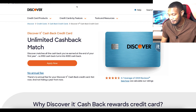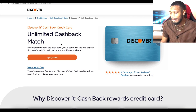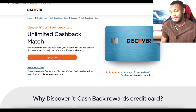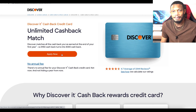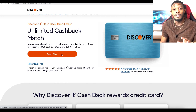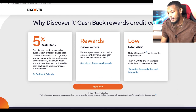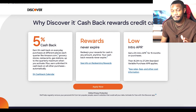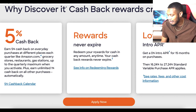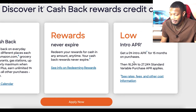Now let's take a look at the card overview. The card offers unlimited cashback match — Discover matches all the cashback you've earned at the end of the first year. So $150 cashback turns into $300 cashback, but remember that's only for the first year. Something I also like about this card: there's no annual fee, so you don't have to worry about paying a $95 fee every year. It also has 5% cashback, and rewards never expire, so you can redeem them at any time even if you forget for months.